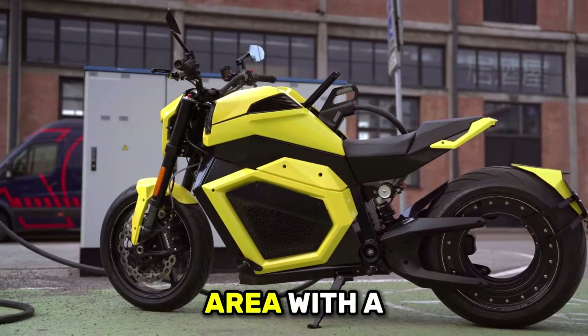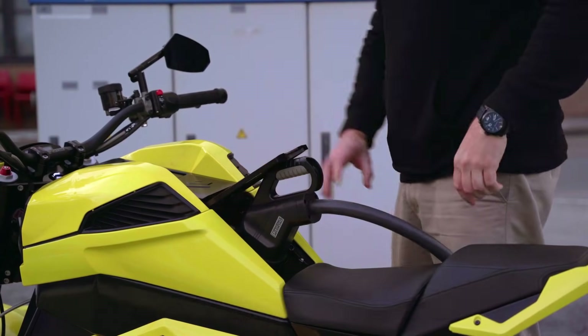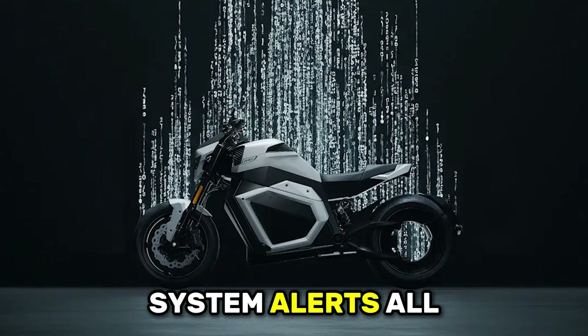The dashboard integrates into the tank area with a touchscreen display providing comprehensive information — speed, battery status, range estimates, power output, riding mode, and system alerts — all displayed clearly and remaining visible in direct sunlight according to most reports.